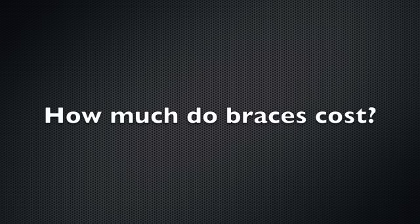Braces don't actually have a certain set price. It really depends on what you need done, how long you need to wear them, what kind of braces you need, whether you need to wear retainers, or whether you only need retainers and no braces. It really depends on what your orthodontist says.